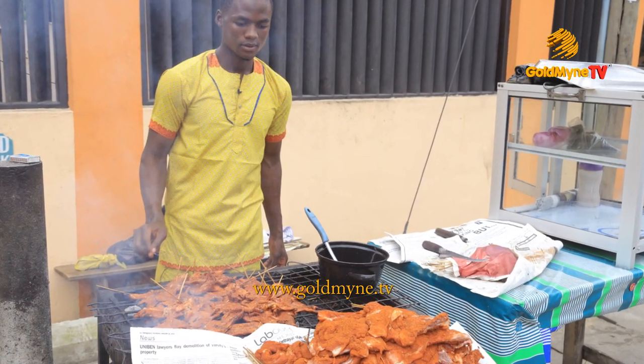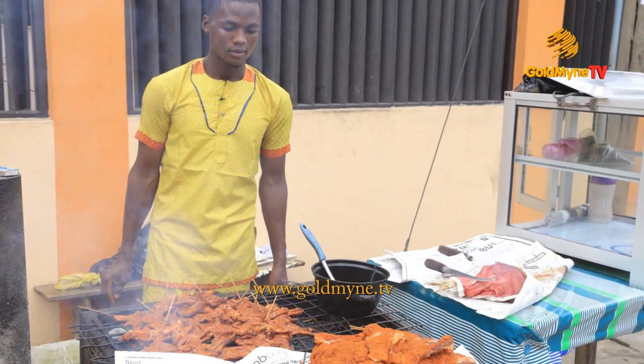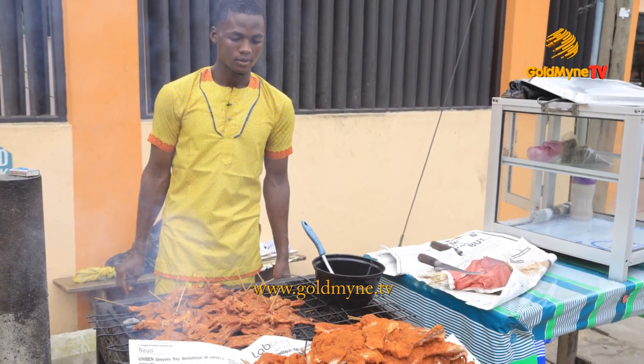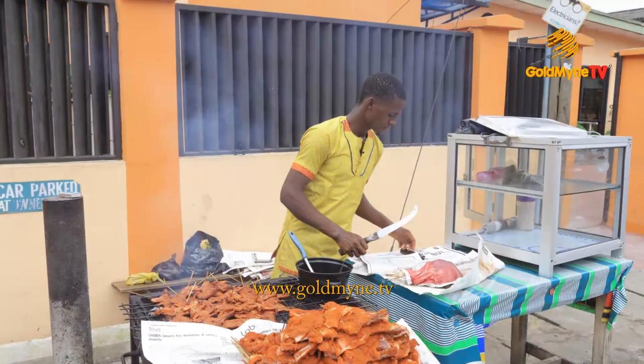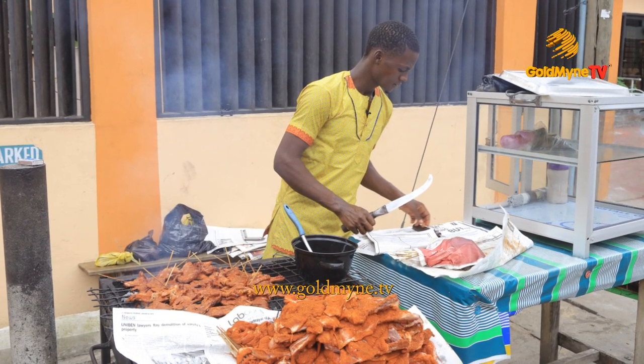Hello Africa. Here on Culture Space, we make it our duty to bring you interesting features with content garnered from all over Africa. Today, we bring you the recipe of one of West Africa's most loved delicacies: suya.